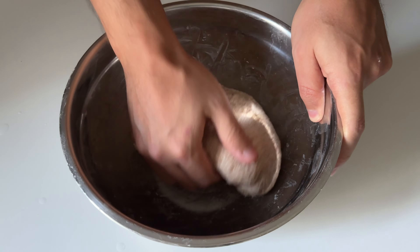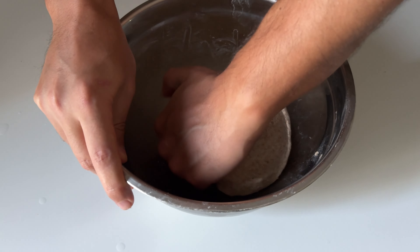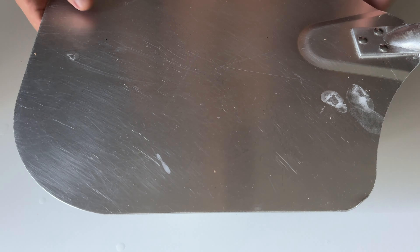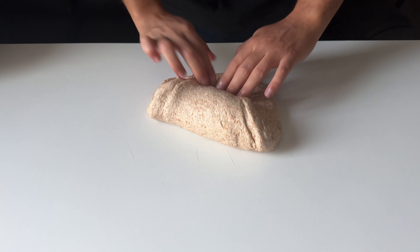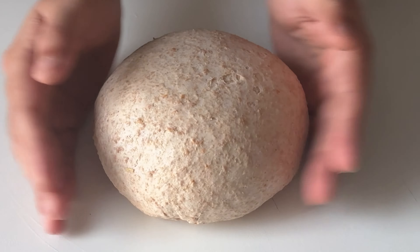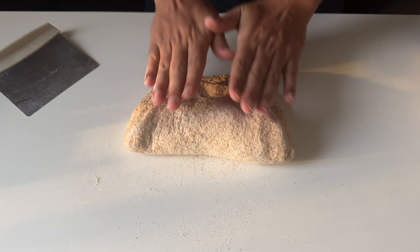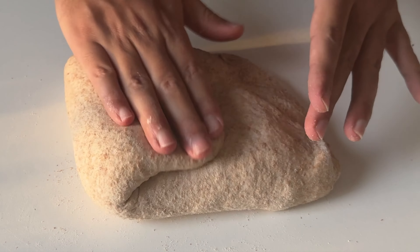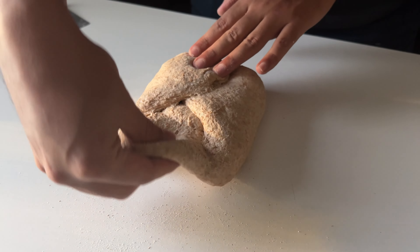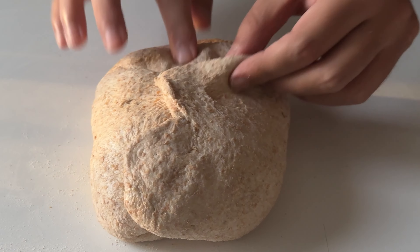After that, another grabbing and stretching coil fold. Then let it finish its bulk fermentation for up to two hours. After almost two hours, bring it to the surface and do a pre-shape, 20 minutes uncovered on the counter, then shape this bad boy. The dough texture is completely different than my normal sourdough, so when you shape it you need to be careful and gentle.